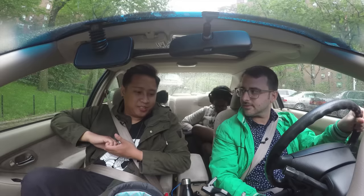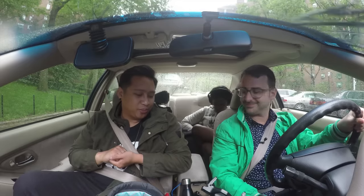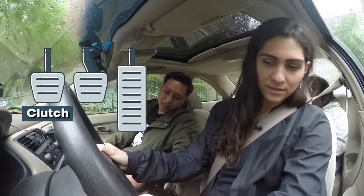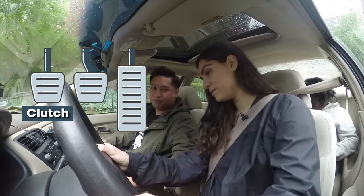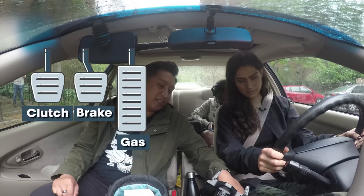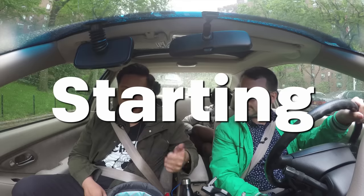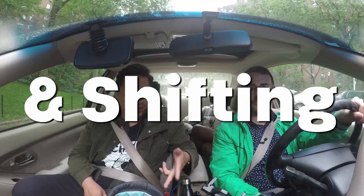Getting this to move is the hard part. You have three pedals there. First one to the left is the clutch — it's kind of small. And then the two pedals, which are still the same as in an automatic: your brake and your gas. One of the things you need to understand is when to use your clutch: starting, stopping, and shifting.